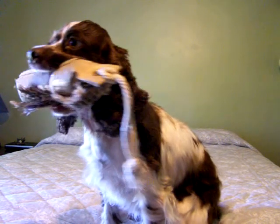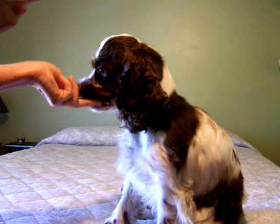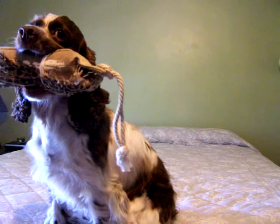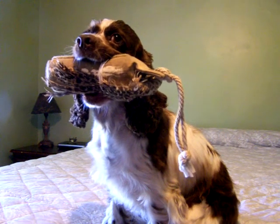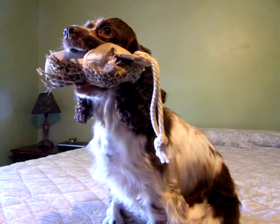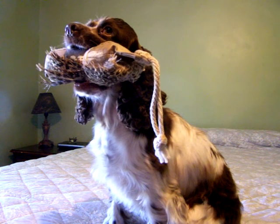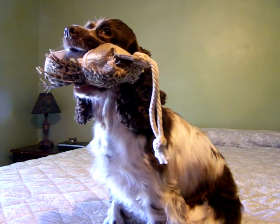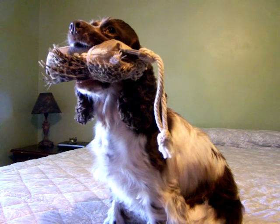If you have a cocker or a dog that's resentful with force retrieve, take it — you might want to switch and try the clicker method. It's working fantastic for her. This is a dog I was going to give up on. She's now retrieving 20 to 30 yards out into the water, actually bringing it to hand, so she's connecting the two exercises together.